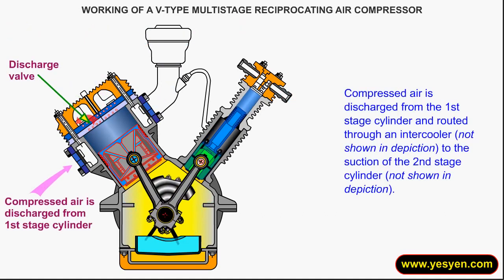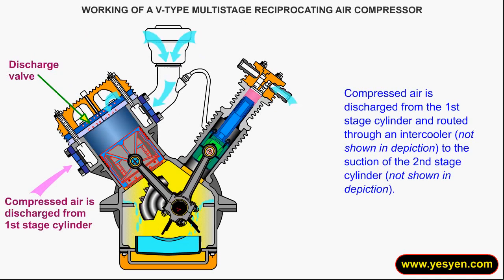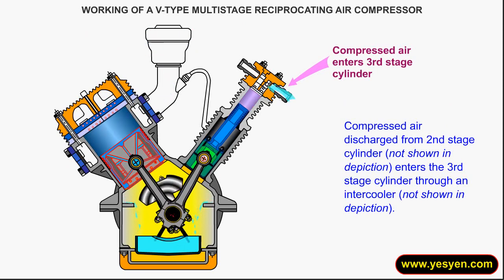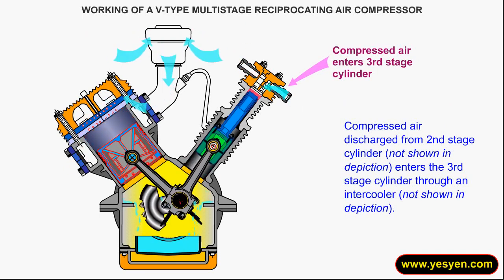Compressed air is discharged from the first stage cylinder and routed through an intercooler to the suction of the second stage cylinder. Compressed air discharged from the second stage cylinder enters the third stage cylinder through an intercooler.